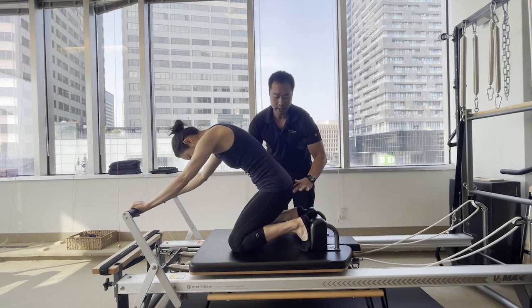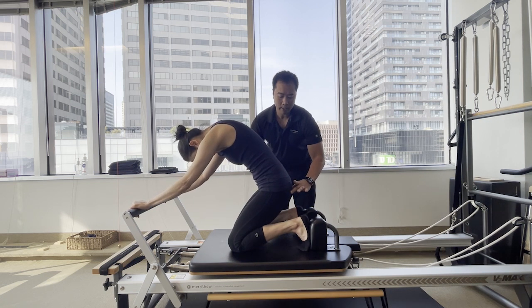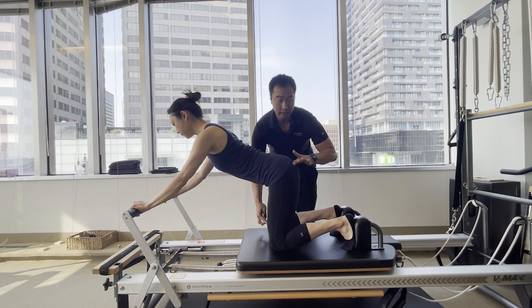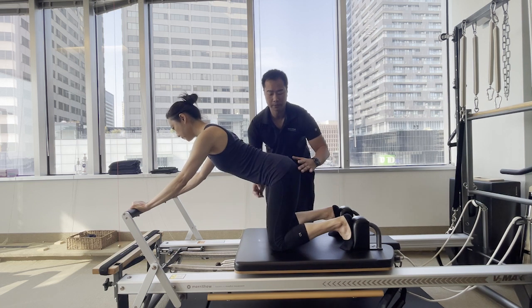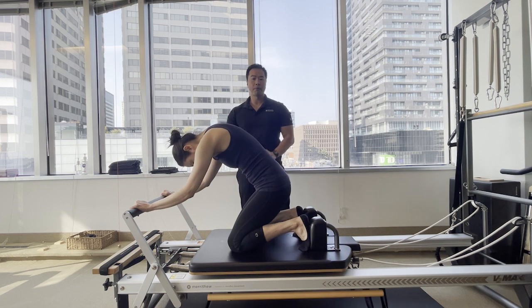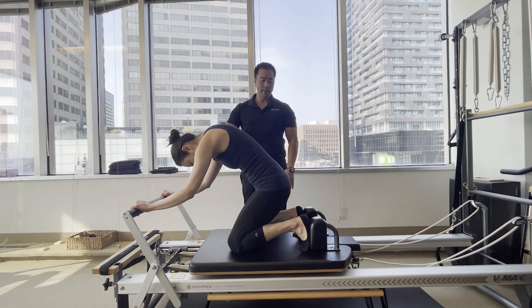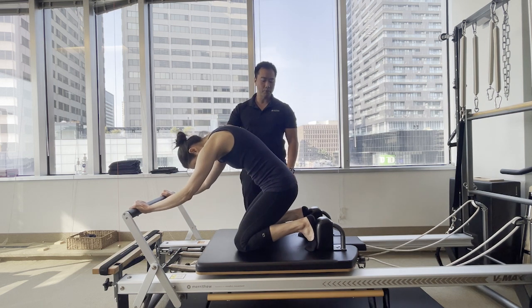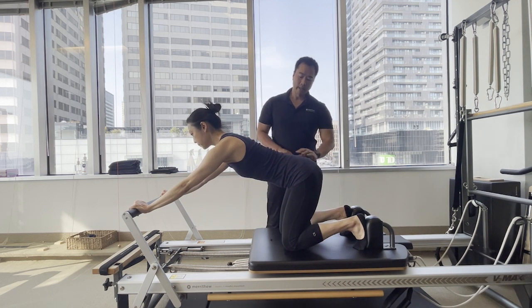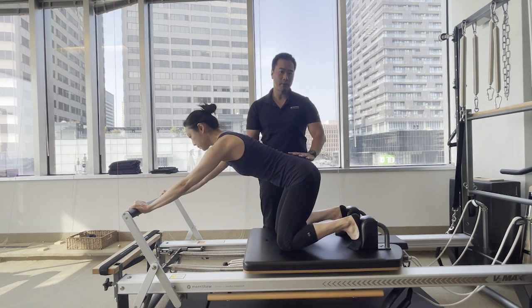Let's see the lower leg compensation to avoid: as you reach away, notice we're pushing through the leg and you can see the changing shape of the hip joint. The other thing to avoid is moving from the upper body — pushing through the arms to create the movement — as again you won't get that maximum benefit through those deep muscles.